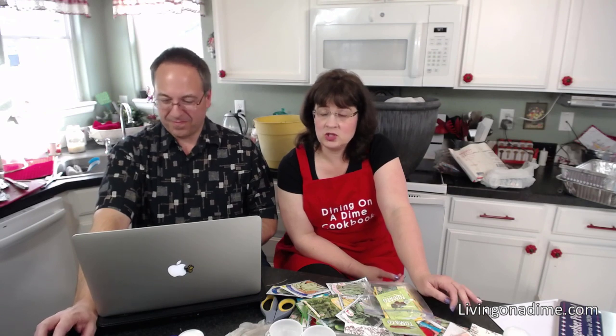Tomatoes are a huge water-sucker — you almost can't overwater tomatoes. Things like radishes don't need as much water. Sometimes just learning about the plant is what you need. It's kind of like baking a pie — I don't make the prettiest pies, but if I practiced more I probably would. I make a really good tasting pie. Instead of worrying about what they look like, we just call them rustic.